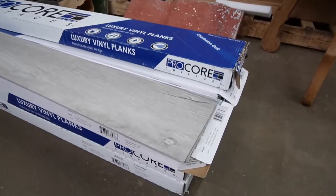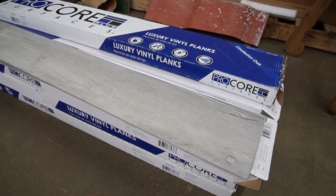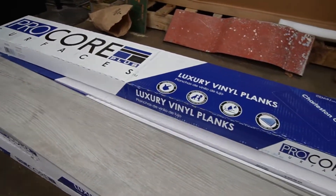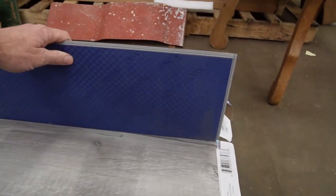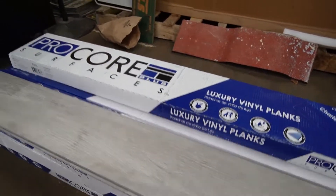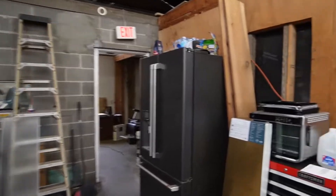Here is the flooring we picked out. It's the Procore Plus. It's waterproof. It is easy installation. Kid and pet proof. It has an attached pad, which is nice. But since our surface is not level and we're not doing self-leveling — we don't care about these cracks — we're just gonna do it. We're gonna use this.